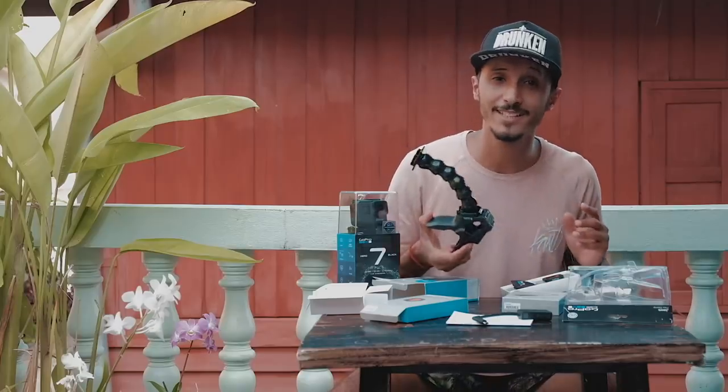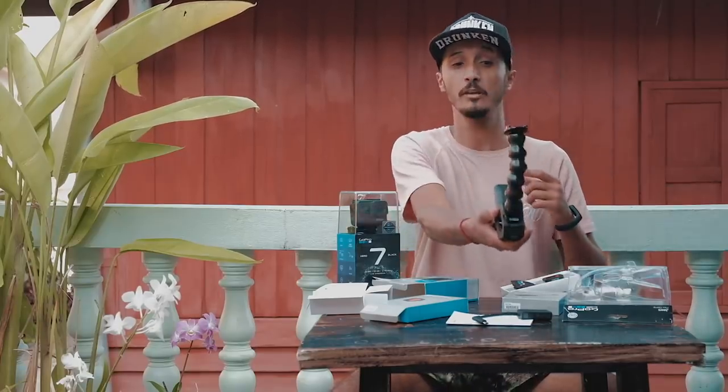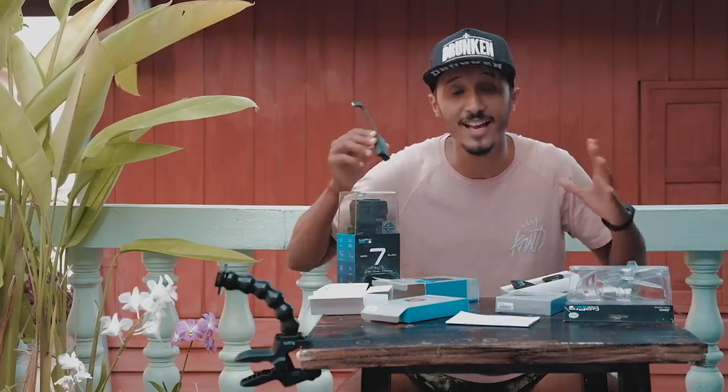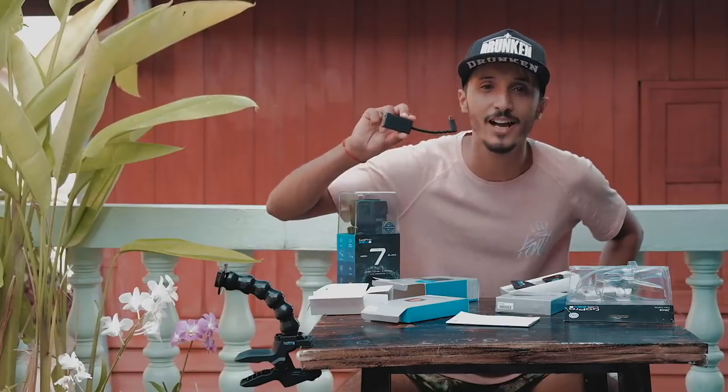First accessory is the Flex Clamp. This Flex Clamp allows you to hold the camera here however you want, or fix it to any object you want. The second important thing — which many people were looking for — is the Pro Mic Adapter.